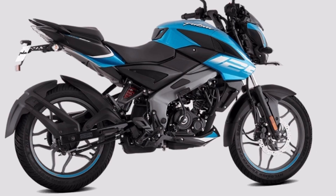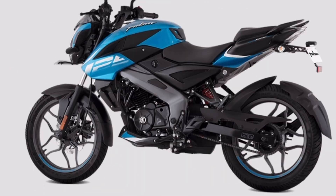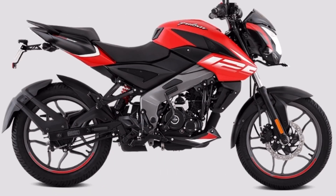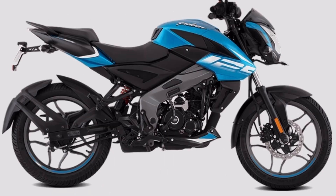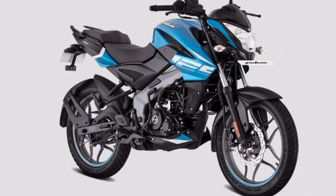This bike features an air cooling engine with DTSI technology. You can use the perimeter frame, which is a performance-oriented frame design.